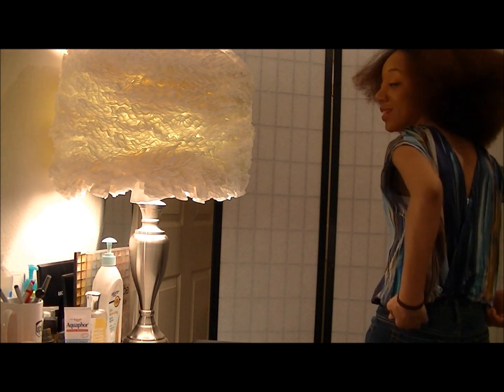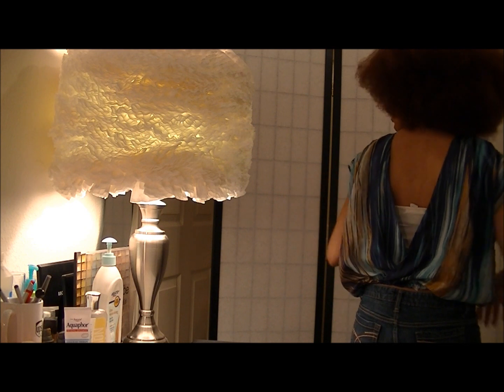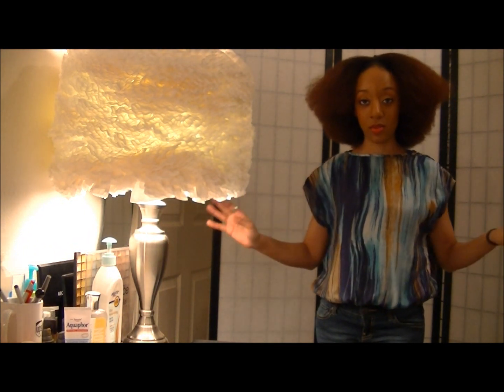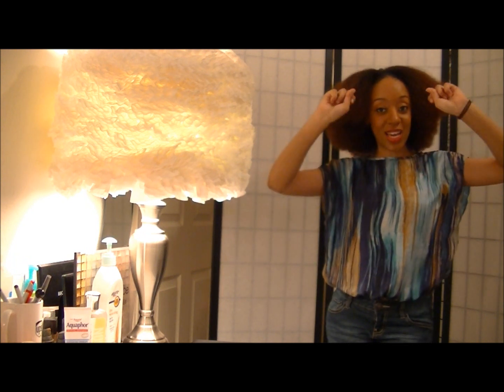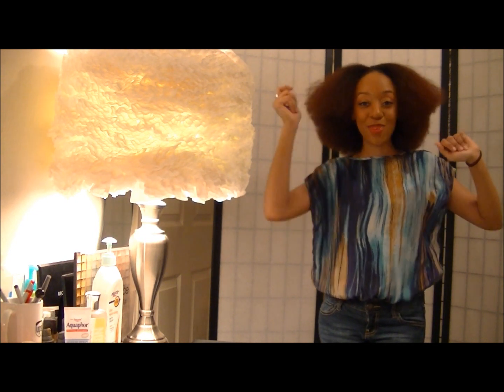Actually, I might even wear it tonight. I am super excited about the way it turned out. It was actually a very simple fix. Just let me know what you think below. Don't forget to rate, comment, and subscribe. I will see you later. Bye.